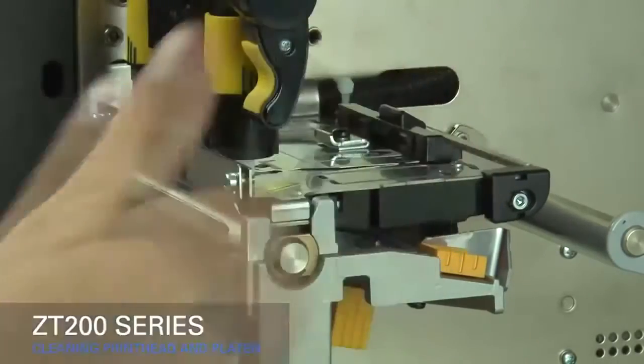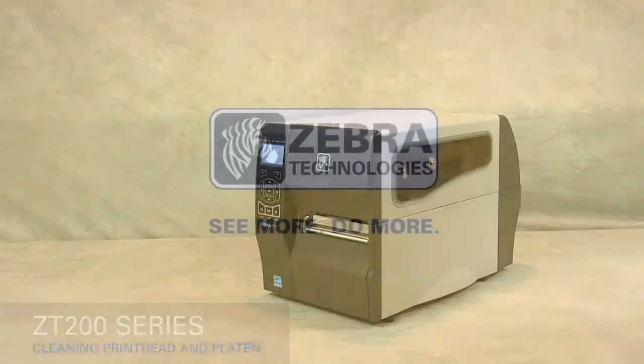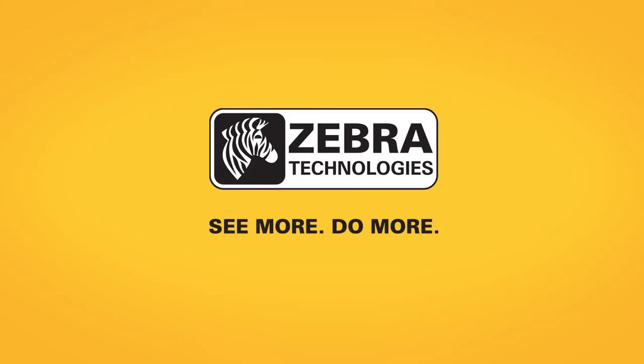Close the printhead. We recommend cleaning whenever you replace the ribbon on a thermal transfer printer, or whenever you replace the labels on a direct thermal printer.